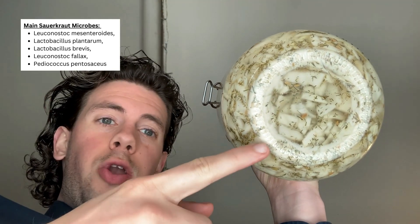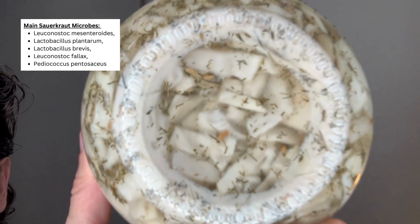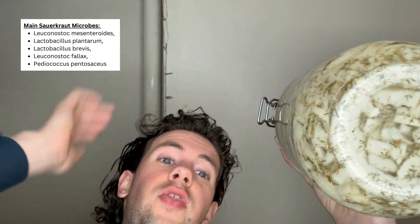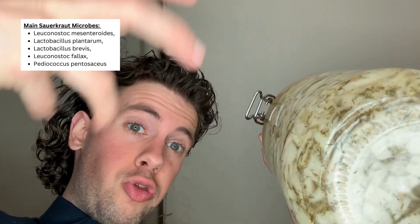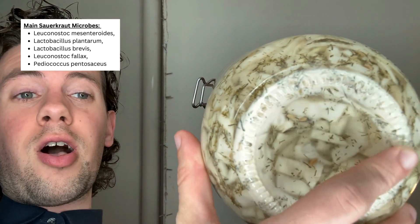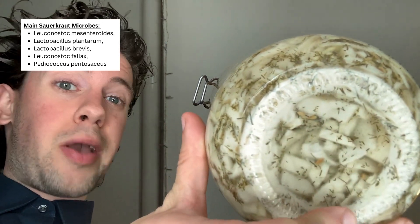High from above — so what you can tell from this bottom angle right here, let me get you really close without it being too out of focus. You can tell that there is a white ring right here. Basically, the microbial population in my sauerkraut has had multiple generations. The first few generations have had their full life cycle. They have died, the newer generation has taken over, and the old generation has settled down. This would be the residue from the first few generations of microbes. So this white ring is just dead microbes. That's it.